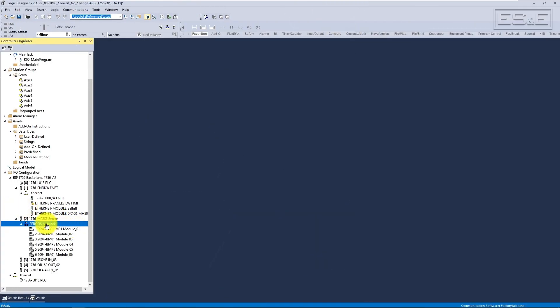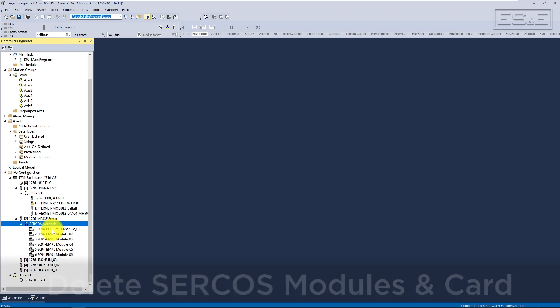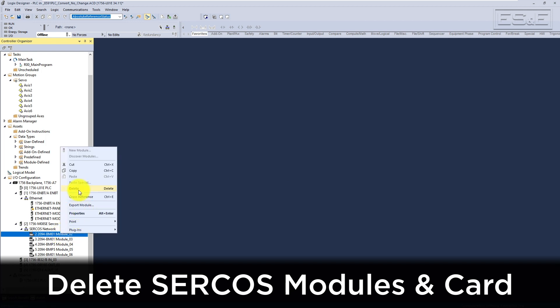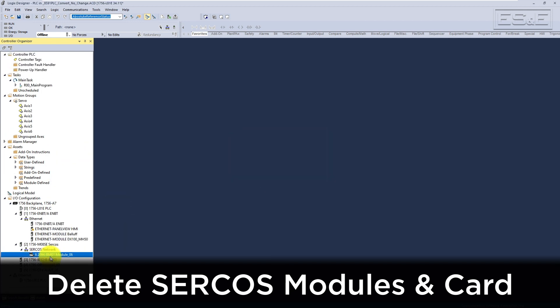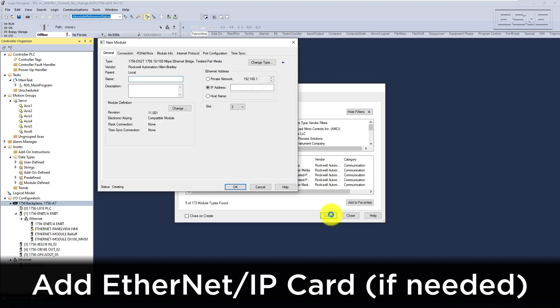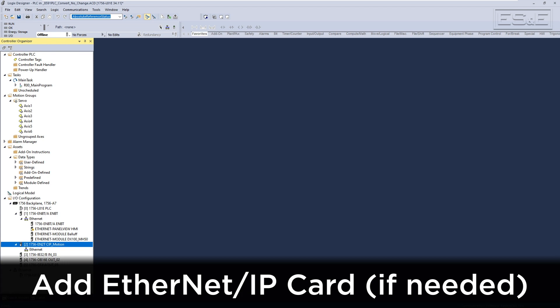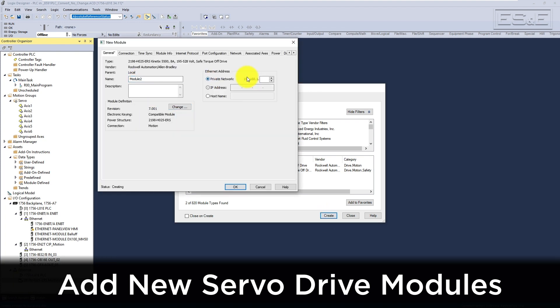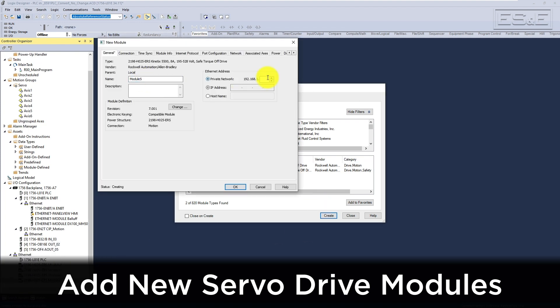Once all the tags have been corrected, the next step is to convert the communications configuration in the controller organizer. Since we will no longer be using the CERCOS communications card, we can delete all the CERCOS modules and the CERCOS card from the IO configuration tree. If you're using an Ethernet IP card, you can add that to the PLC IO configuration. If you're using a PLC with onboard Ethernet, then you can just add the new servo drive modules directly to the controller's Ethernet IP configuration. Now you can associate the new Ethernet IP modules to the CIP axes we created earlier, and also take the time to configure the power settings in the module properties.